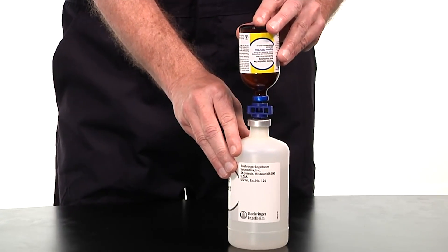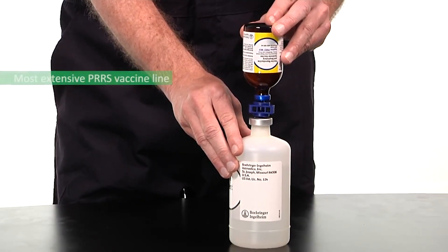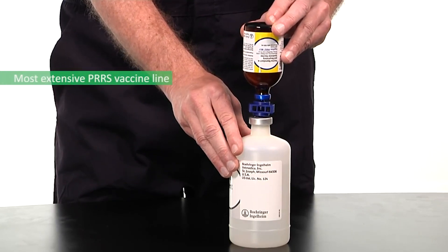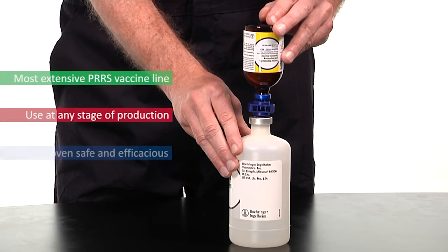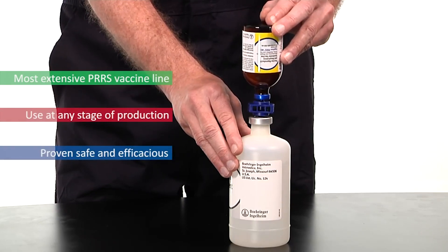Some of the key features and benefits of the Ingelvac PERS MLV product include that it is the most extensive PERS vaccine line to meet the needs of your protocol and operation. It is for use at any stage in production and is proven safe and efficacious in pigs, gilts, and sows.